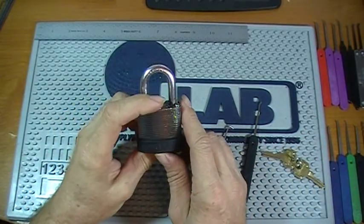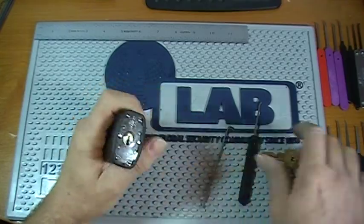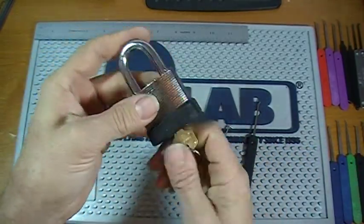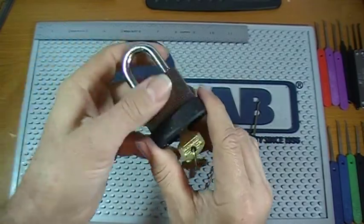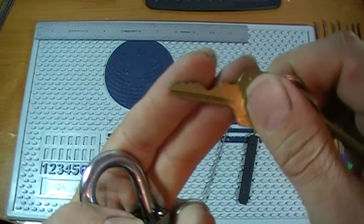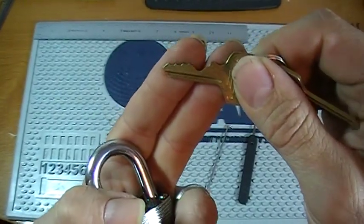Hey guys, so I got this commando lock here from Roger Moore and I'm going to try to open it up here on video. It's got a pretty dead core in it obviously. And there's the key bitting. Hopefully you can see that — pretty bad lighting in here this morning.